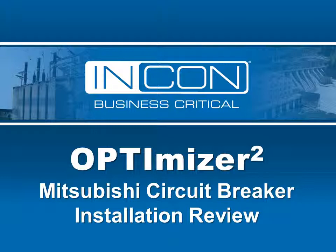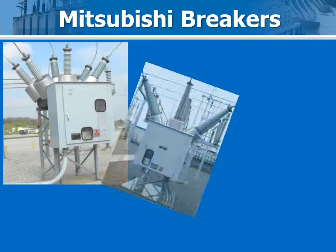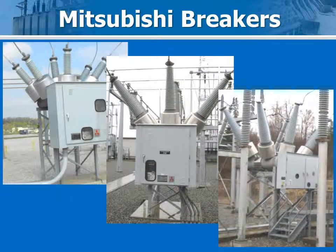This short video outlines the process of installing the Optimizer 2 on various Mitsubishi substation circuit breakers. The types shown here include the 200 SFMT40 HE, the 120 SFMT40, and the 70 SFMT32F.